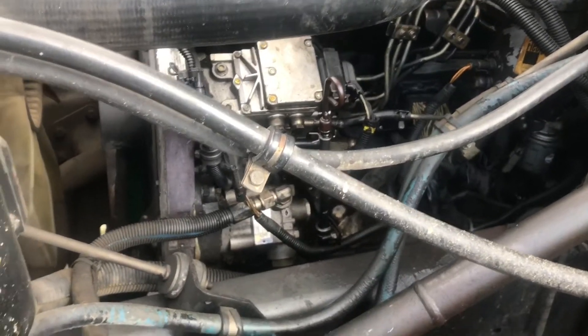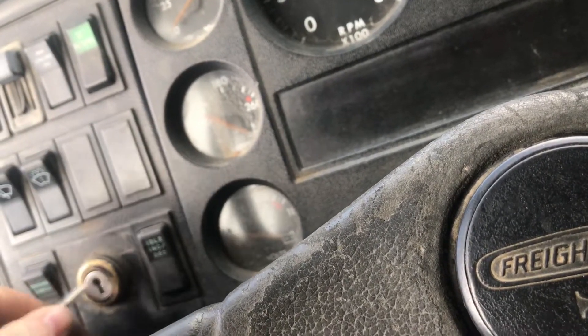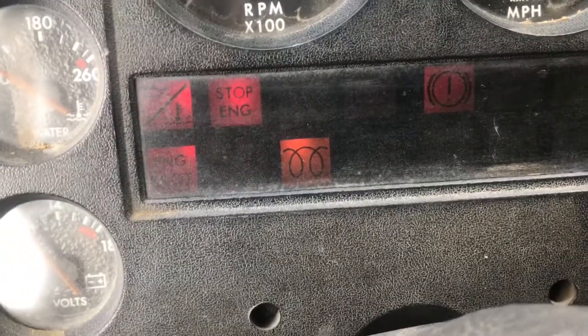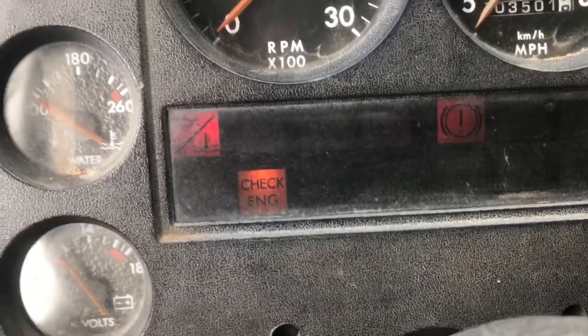I got this Cummins ISB, it's in a Freightliner FL70, it's like a '98 or '99. The ECM is bad — I programmed it once about a year ago and it cleared up, took it out and reprogrammed it again about a month ago and it cleared up again. It's doing it again. What happens is the check engine light comes on but there's no codes — it's not throwing any codes when you start it.